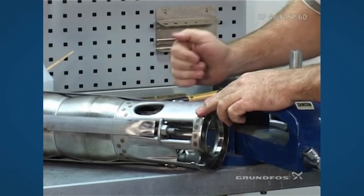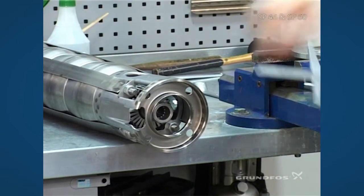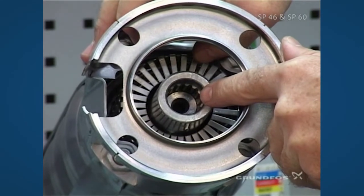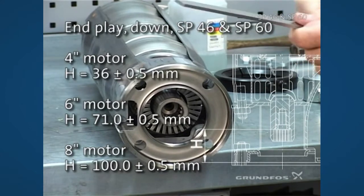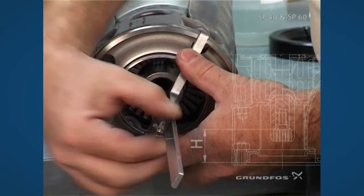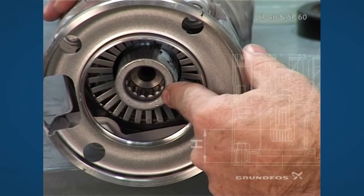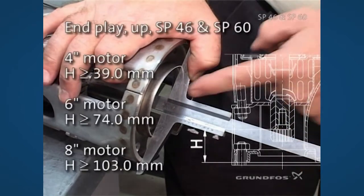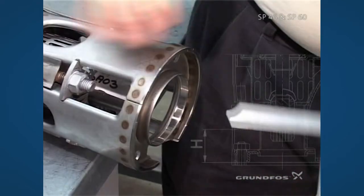To check the end-play — the travel up and down inside the unit — we use a depth vernier that must reach from the outside surface all the way down to the inner surface inside the coupling. It's always best to take your down end-play first because it will be at its maximum travel downward. Make sure the tool does not rock and insert it all the way down until it touches the washer inside. Tighten it up, push the shaft all the way up, slide the tool in until it makes contact, make sure the tool doesn't rock, bottom it out, tighten the set screw, pull it out, and check your end-play.